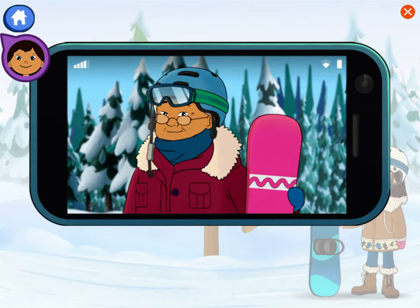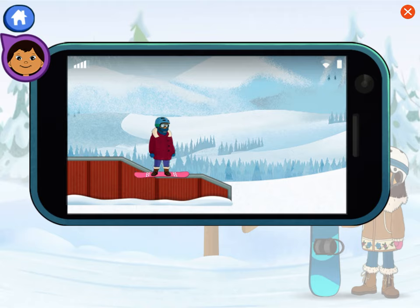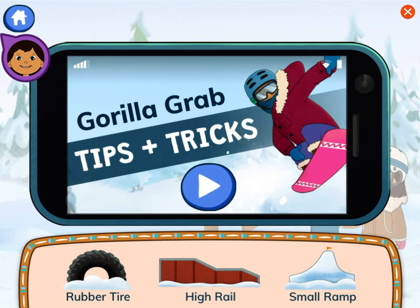Snowboarders grab between their boots to do a gorilla grab. The trick can be done by jumping from a high rail. Auntie Midge jumped on a high rail. Let's remember that and take a look at the guide.